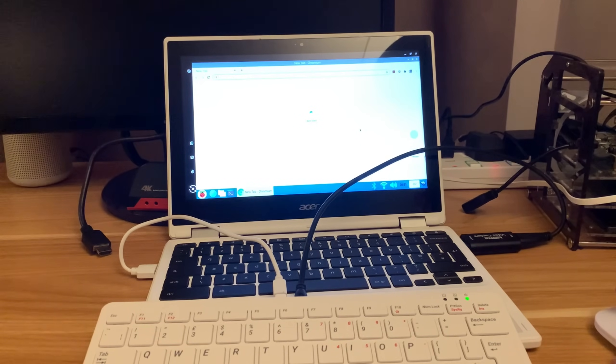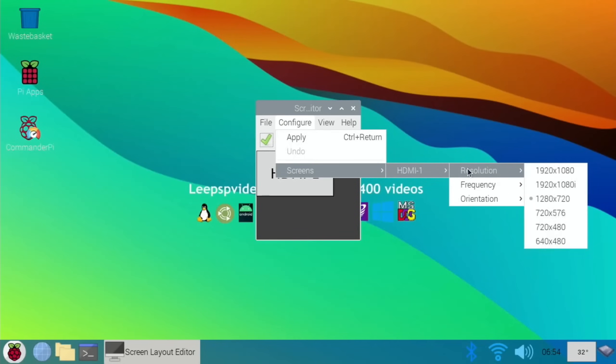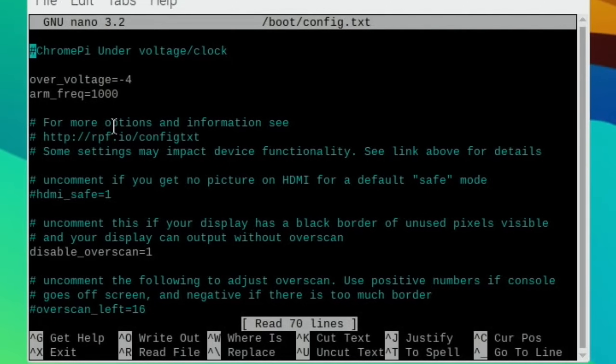I'm going to switch over to the Pi 400 on native screen capture to show a few things I changed. The two things I changed were: first, the resolution - I went into screen configuration, clicked 'configure screens', HDMI-1, resolution, and dropped it down to 720 to more closely match the Acer Chromebook resolution. Second, I've also undervolted and underclocked the OS - if I go into terminal and open config.txt, you'll see I've added 'over_voltage=-4' so it's using less power, and 'arm_freq=1000' so it doesn't go over 1000MHz.